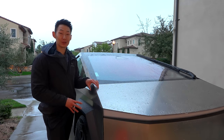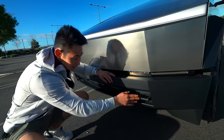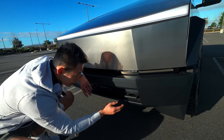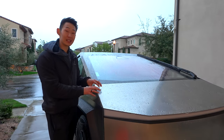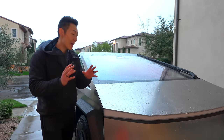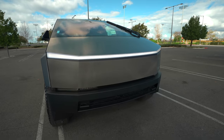The only real way stainless steel can rust is if it gets damaged. I just did a delivery day video with a delivery day checklist, so you guys should check that out if you're getting a Cybertruck. There's a lot of specific things you need to look for, especially with the stainless steel. Stainless steel contains something called chromium, and that helps resist corrosion. When chromium becomes exposed to oxygen, it turns into something called chromium oxide.